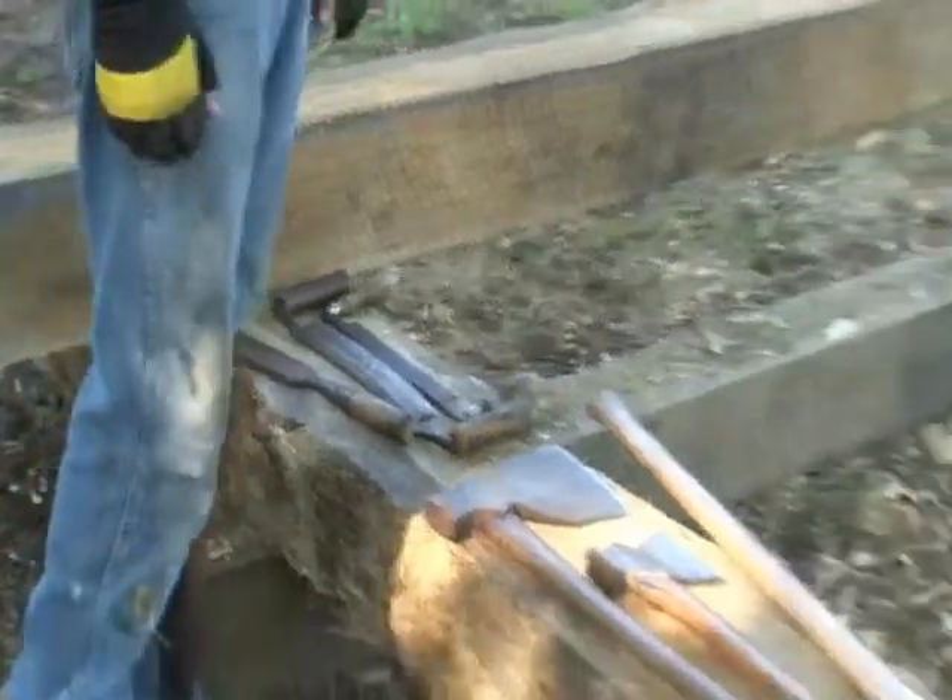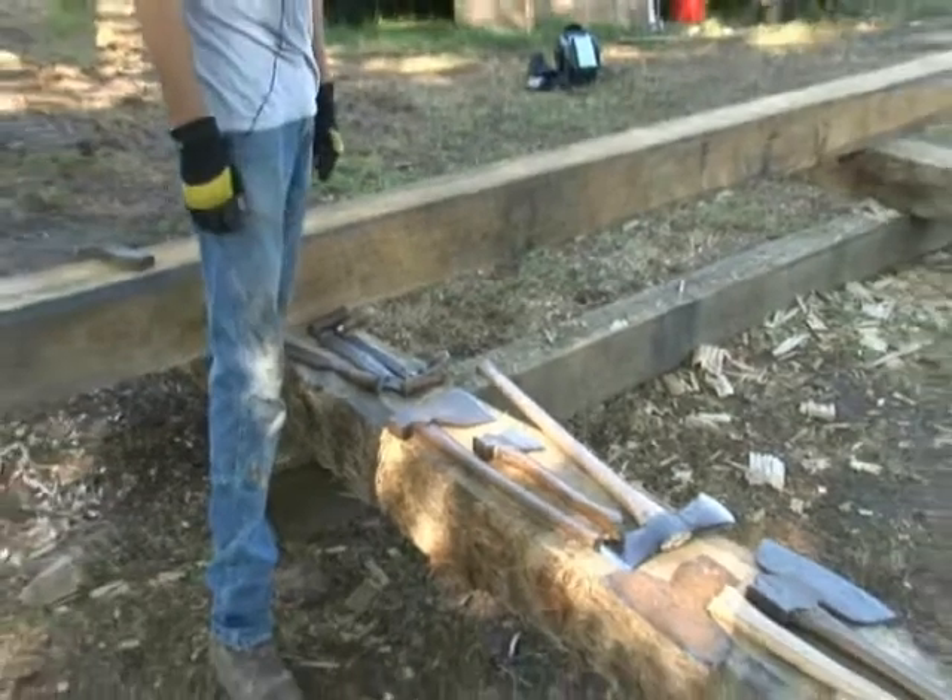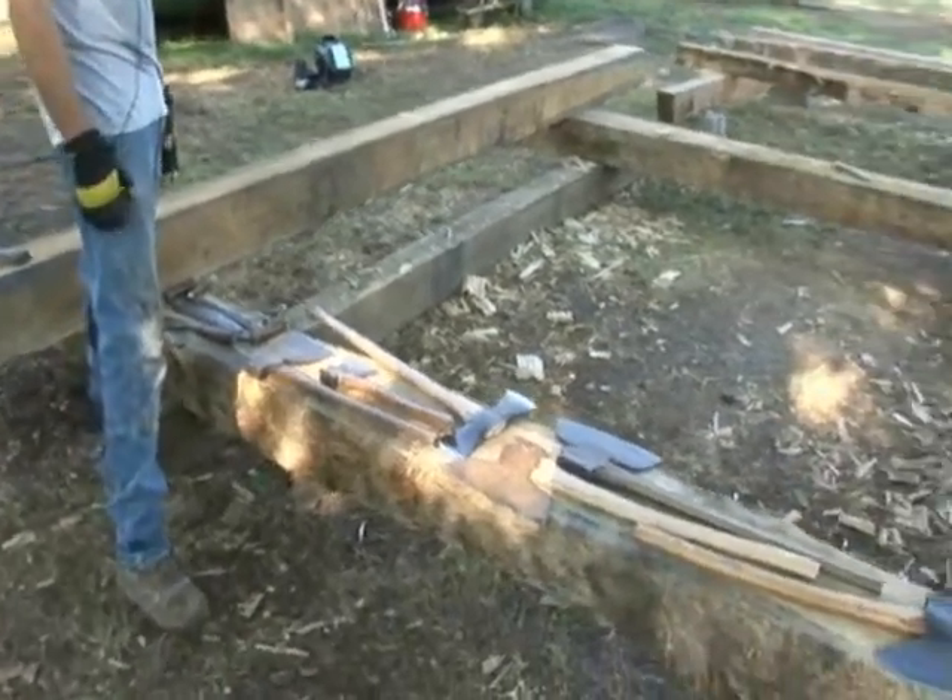Occasionally we'll use some saws when we're cutting notches, but for the most part on a historic reconstruction along these lines, everything's pretty much blade cut.